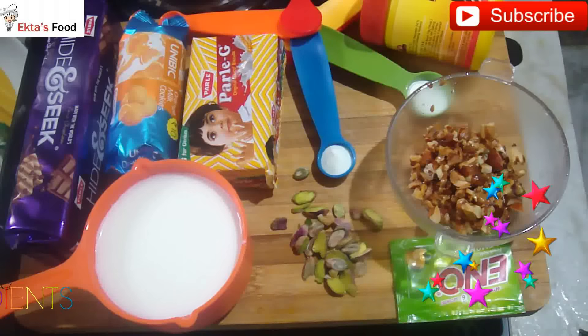Every time I put up a baking recipe, I am sure you like it. Therefore, I am sharing another easy baking recipe you can make in a pressure cooker or oven. The recipe is called Biscuit Cake.